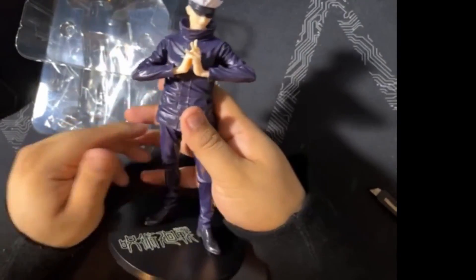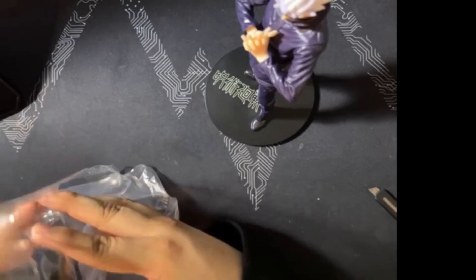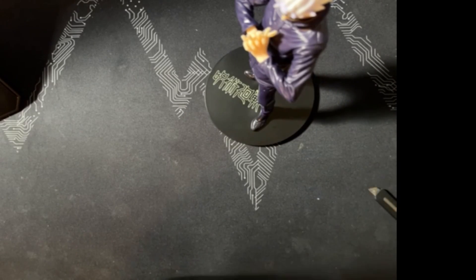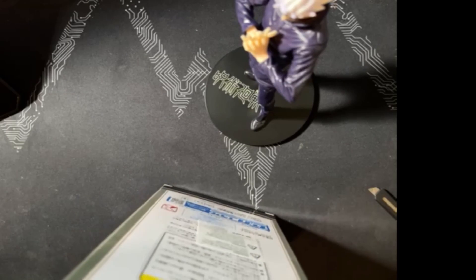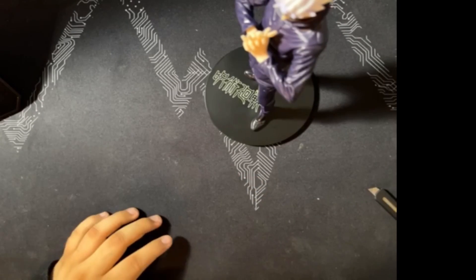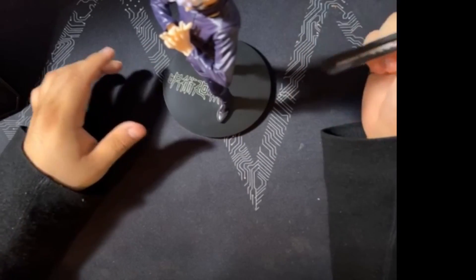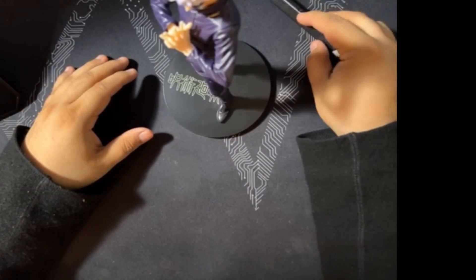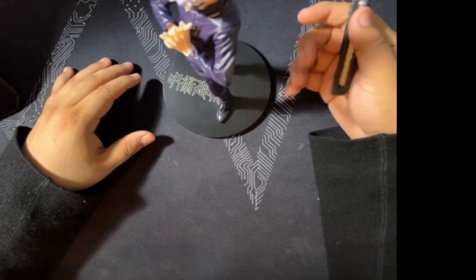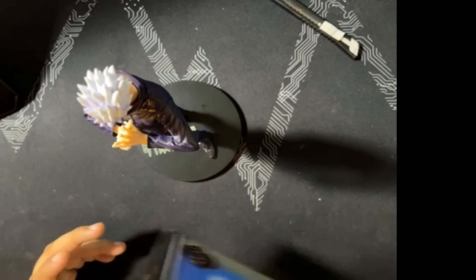He goes on the stand, and there he is — nothing too complicated as far as assembly goes. Typically with the Sega Super Premium figures, there's really not much assembly required. I think the only exception would be if it was a more horizontally-based figure, like the Ram figure I opened up a while back, where it doesn't fit in its traditional box.